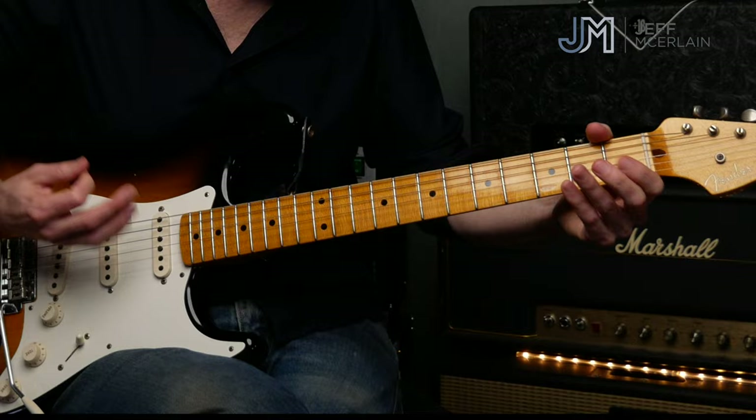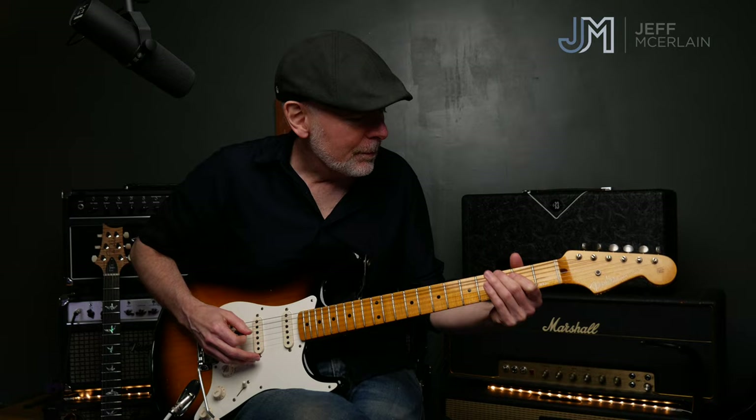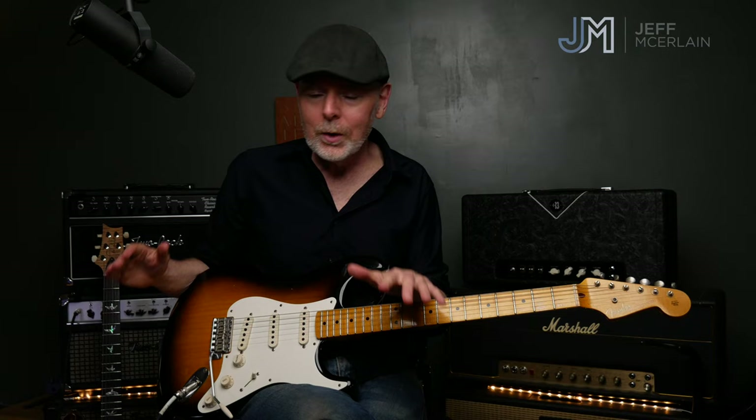There are two things to work on. You've got the tab — use the link below. There's the full lick and then the simplified, or reduced, version. Sitting into that groove is not easy to do. Play along with the original recordings, definitely play along with the Hendrix Blues version because you've got the drums to hold it together, then turn off the track and work on it on your own.